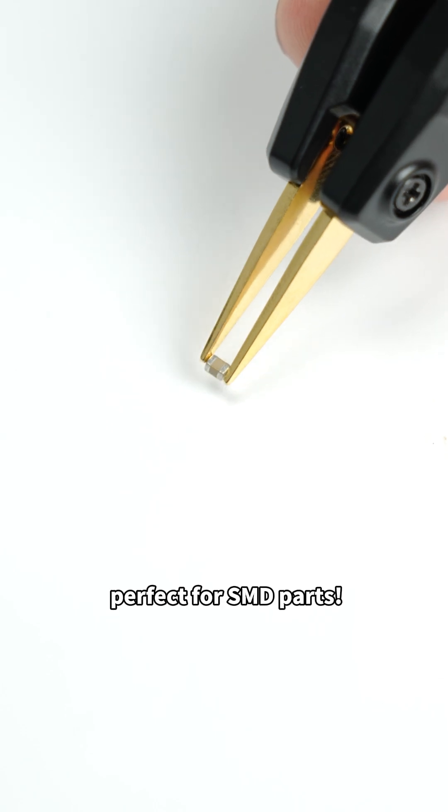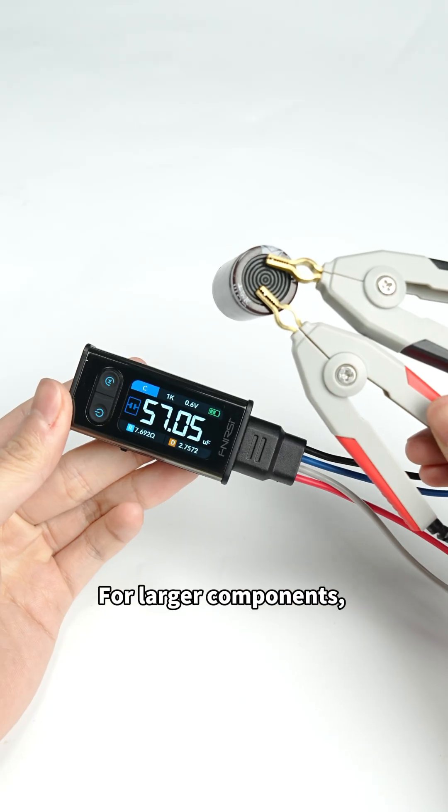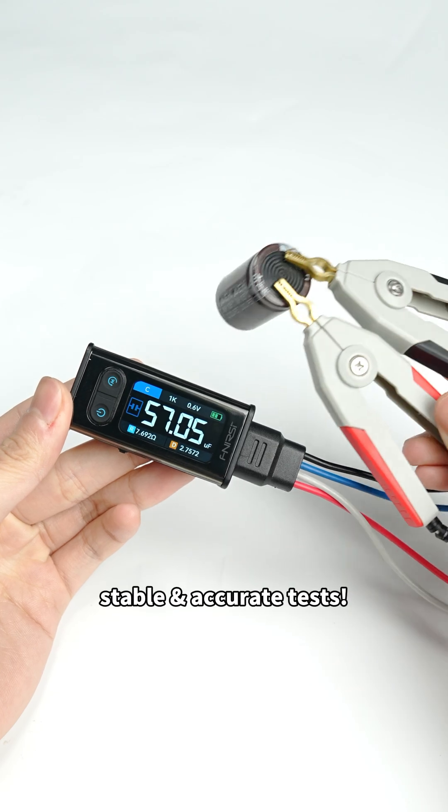One-hand testing, perfect for SMD parts. For larger components, Kelvin clips ensure stable and accurate tests.